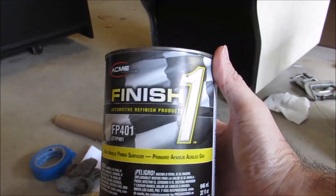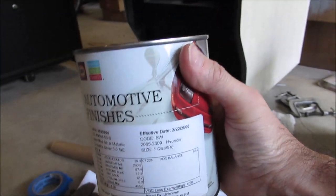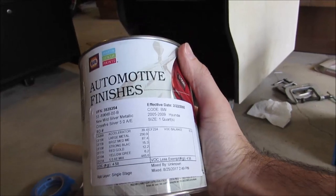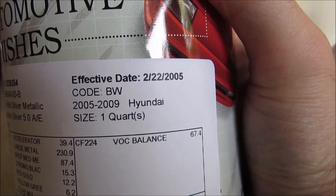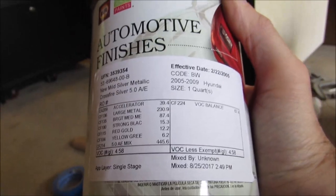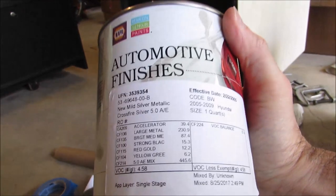There's a lot of body work down here on the bottom — it was really chewed up, same on this side. I decided to go with automotive primer and automotive paint this time. Here's the gray primer we're going to use — a nice easy mix ratio of one to one with acetone. And based on what I'd seen online, here's the silver — acrylic enamel automotive paint. I'll put the disclaimer out there that this stuff is not cheap. This is the new mild silver metallic from the 2005–2009 Hyundai model line, paint code BW.